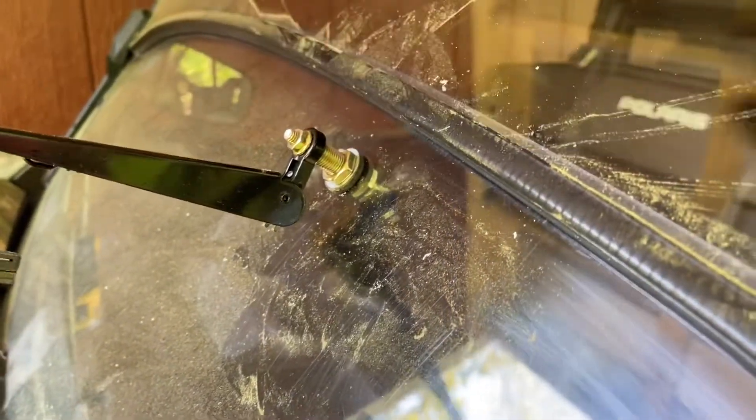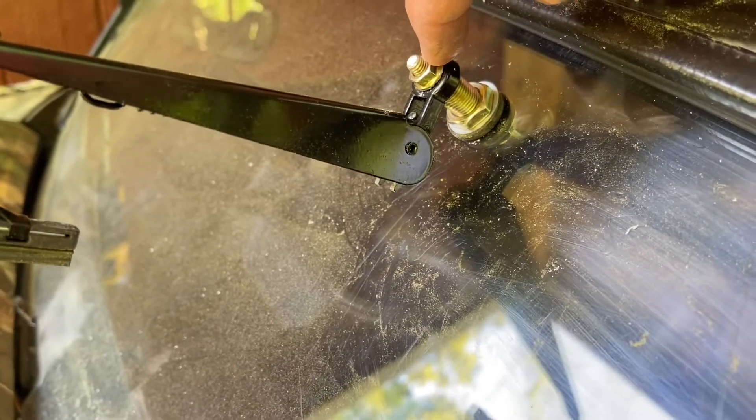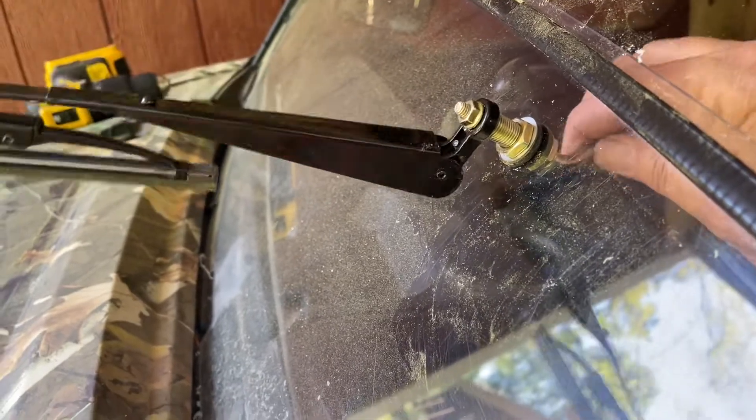Just to show you quickly — we want this part out further so that it supports the screw or handle that comes from the inside, because if you don't it's going to flop around in there. I'm going to tighten this up and then make adjustments to the blade based on where I need the handle position to be on the inside.